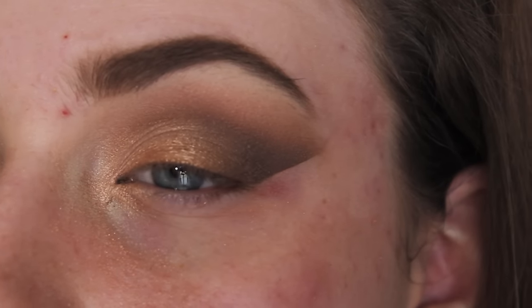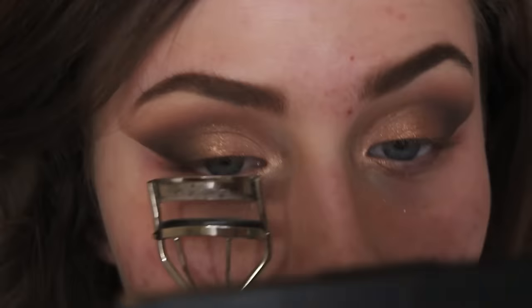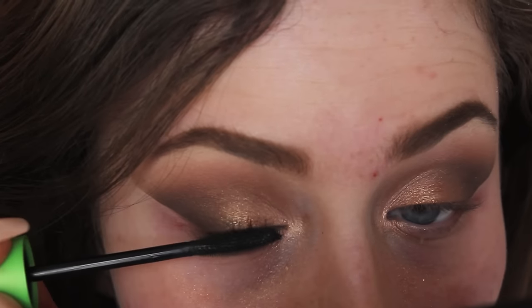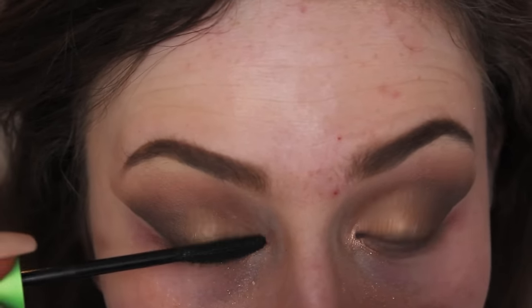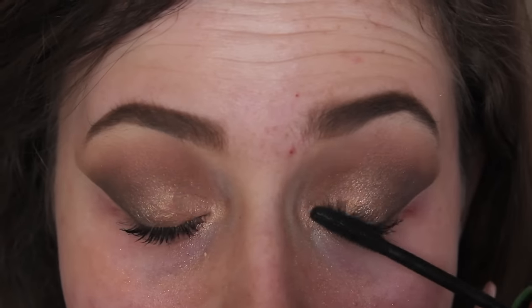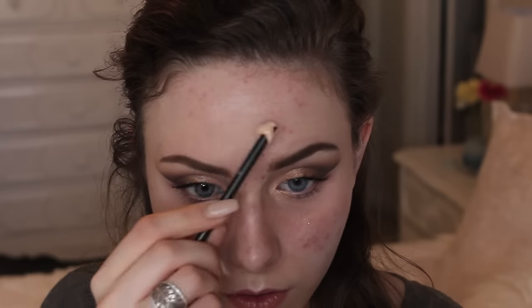Once I peeled off the tape, I was left with a really sharp line — not as dark as it could be, but still pretty dark. Now I'm skipping eyeliner and going straight to mascara. I'm using the CoverGirl Clump Crusher mascara on my top lashes for now, and I really love this mascara.